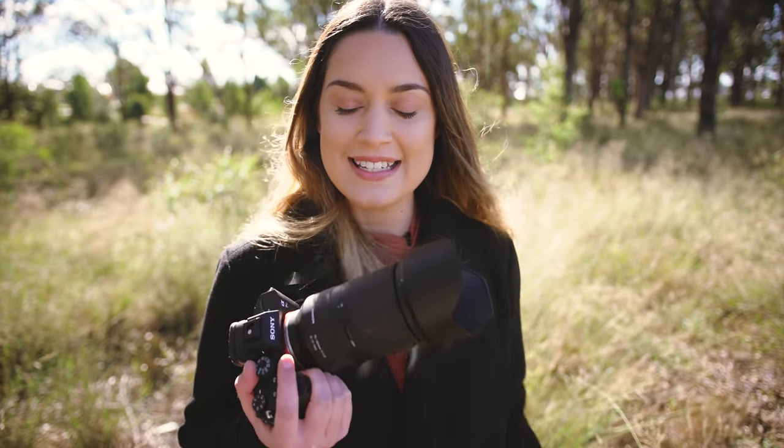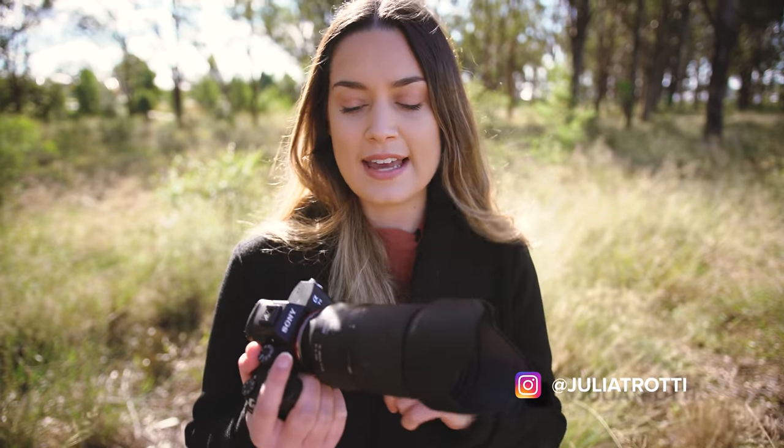Hey everyone! Today's video is a creative portrait photo shoot behind the scenes and I'm going to be using the Tamron 70-180mm f2.8 lens. This is an FE mount lens for Sony body, so I also have the Sony a7 III which we'll be using to take photos with today.